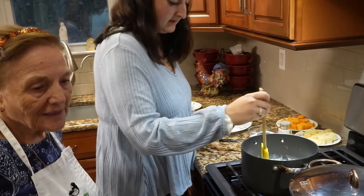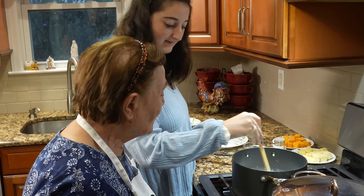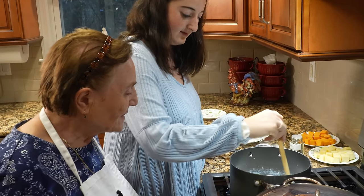Now you got to put it. Ready to put the pasta in or not yet? No, not yet. Let it warm up a little bit more.